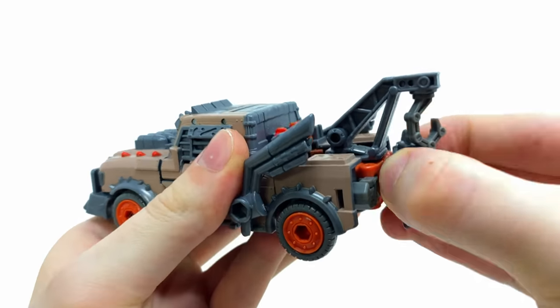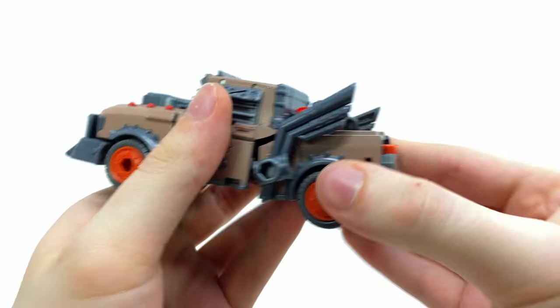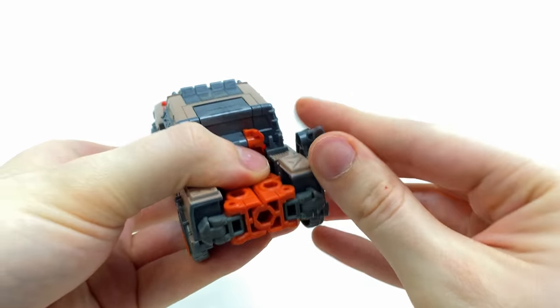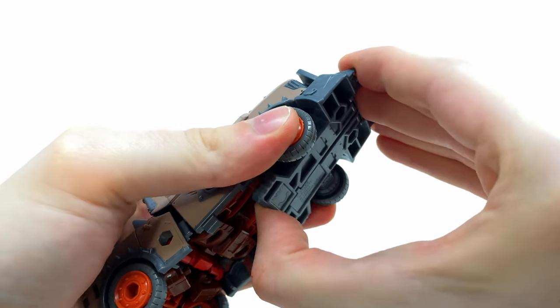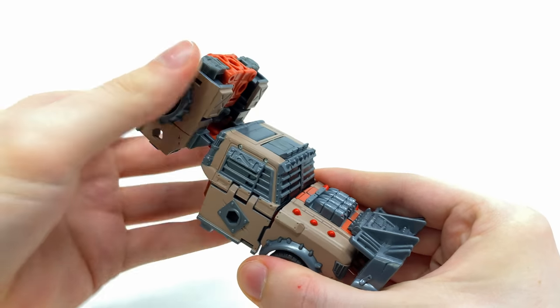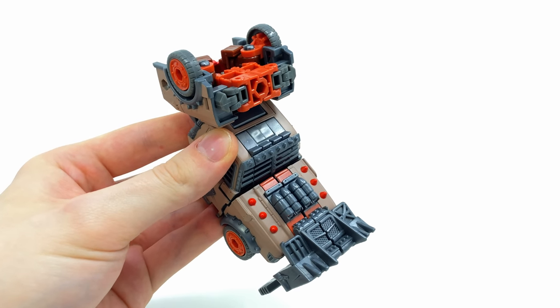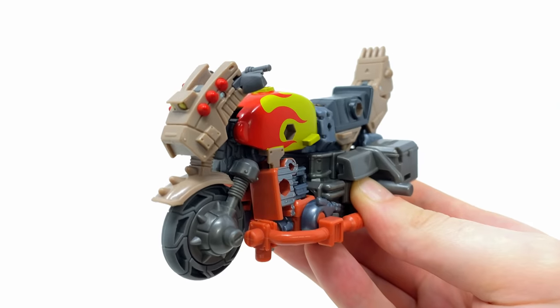Now do basically the same for Scrap Hook — take the spiked shield, wriggle this piece off, detach this section and these triple exhausts as well. Come to the underside, bring the entire front end of the truck all the way forwards, and for a finishing touch bring this piece all the way forwards. Now we have two combined legs fully assembled.